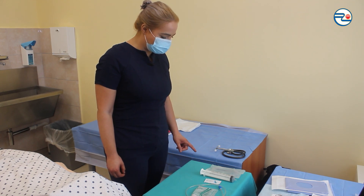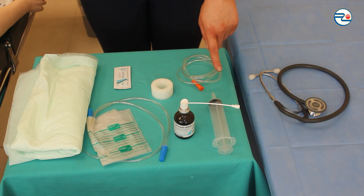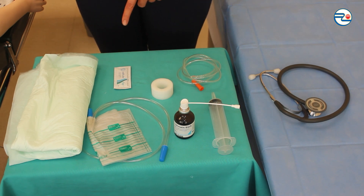Checking if all tools needed for tube insertion are prepared: nasogastric tube, 50 ml syringe, local anesthetic aerosol, plaster, collection bag, lube, disposable drape, and stethoscope.